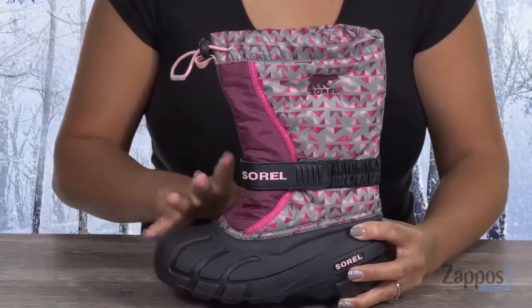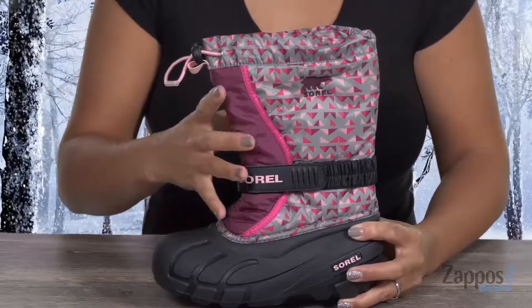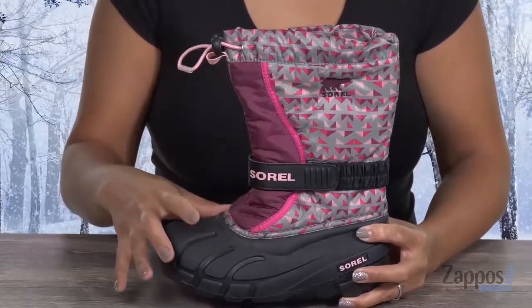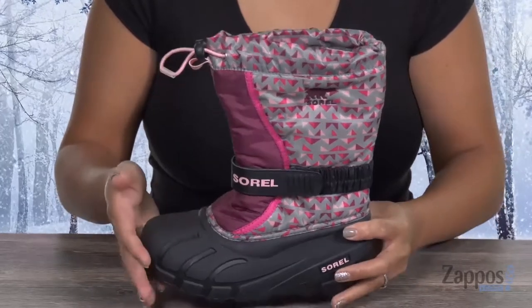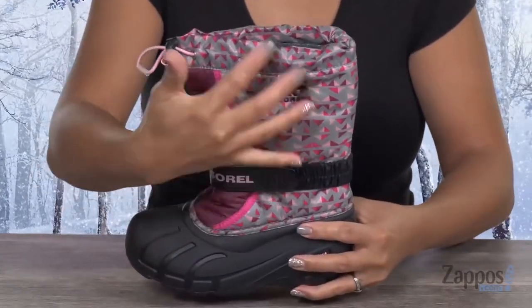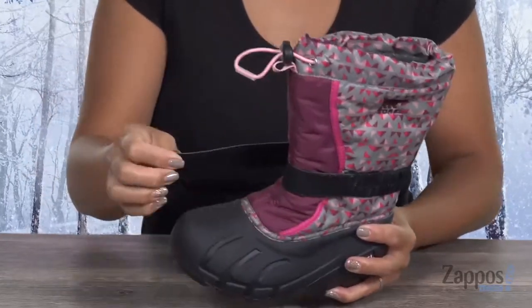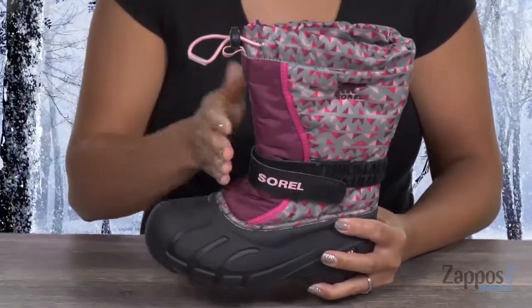This boot is going to be really great for those fun cold days. It has an upper of that long-lasting PU coated material. It's going to be helpful to shield against wet elements and it's also water resistant. I like how you have this fun design across the shaft, and also there's this hook and strap so you can get that little personalized fit that you need.